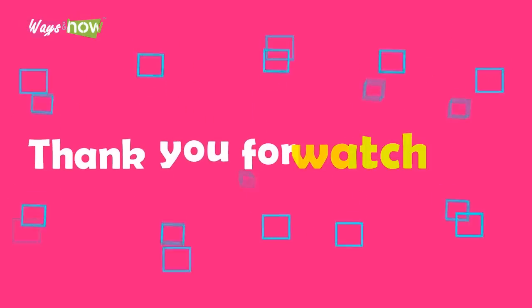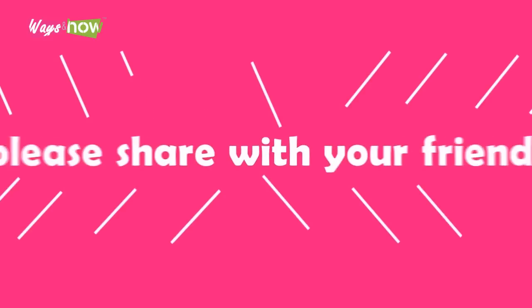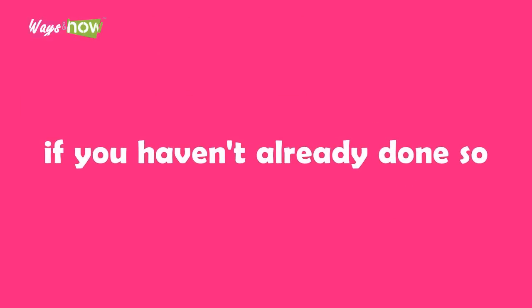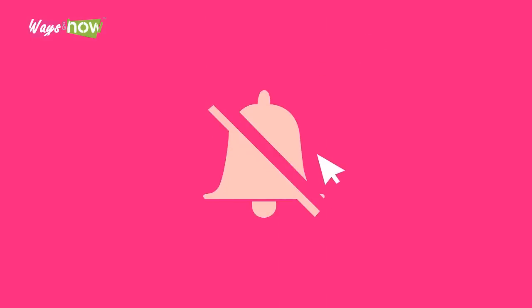Thank you for watching. If you like the video, please share with your friends and please subscribe to our channel if you haven't already done so. If you want to be notified of our new uploads, do the following: new subscribers, click on the bell icon when you subscribe; old subscribers, please turn on all your notifications.